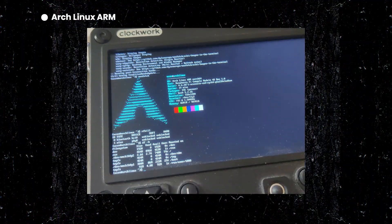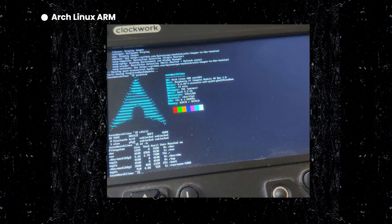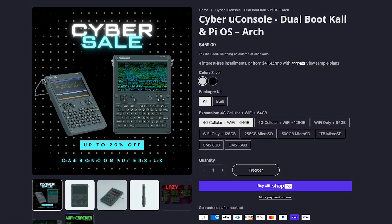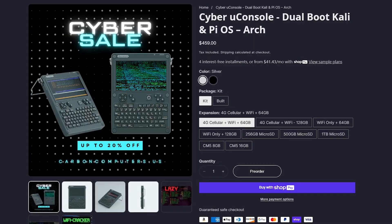But people didn't stop there. On forums and GitHub, hackers have gone wild: Arch Linux ARM builds tuned for performance and minimalism, Ubuntu flavors stripped down for mobility, lightweight distros tweaked for crazy-long battery life, even dual-boot setups — because one OS just isn't enough when you are building a pocket cyber lab.